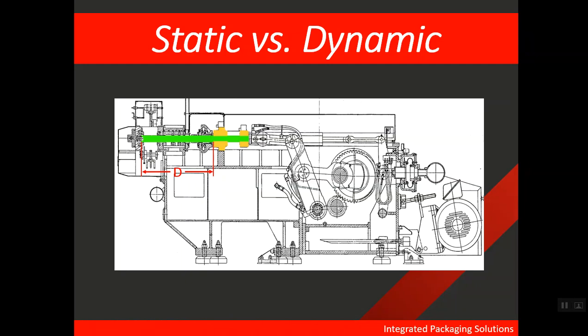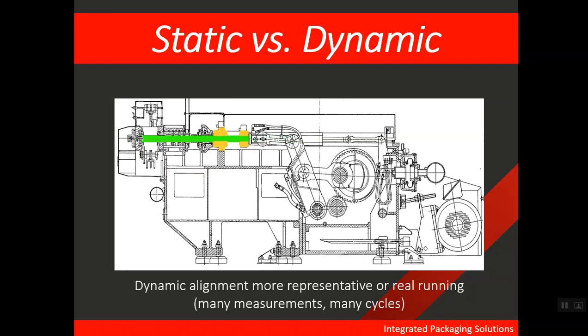And so what you have is a potential of RAM droop. What this means is that when a bodymaker is aligned statically, there is a high probability of domer misalignment. This is one of the benefits of dynamic alignment over static alignment. Dynamic alignment is simply a more representative look into how a bodymaker actually acts during its real running conditions. A dynamic alignment will take into account many measurements over many cycles, so it is simply more accurate.